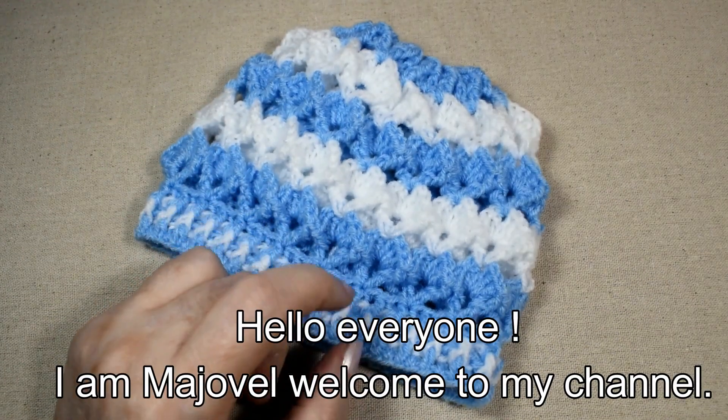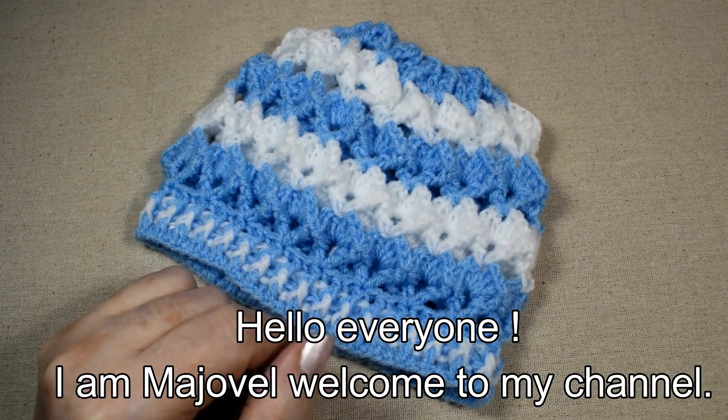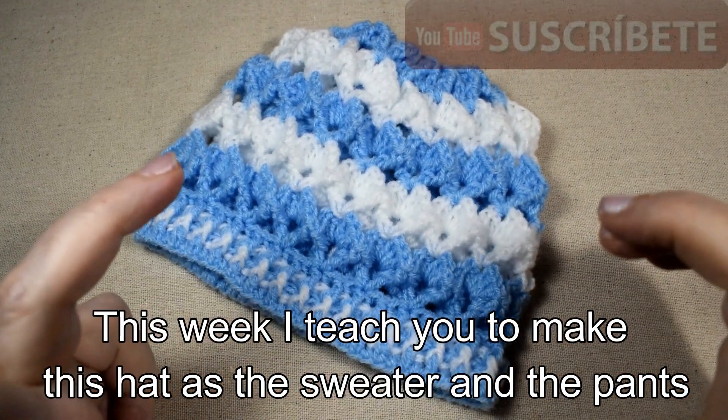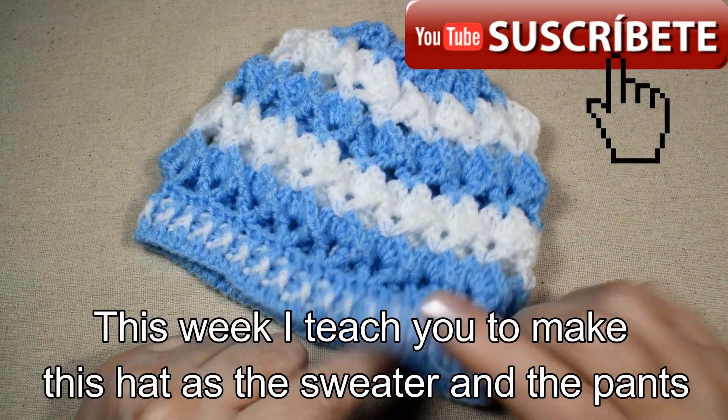Hello everyone, I am Majorvel, welcome to my channel. This week I teach you to make this hat, as well as the sweater and the pants.